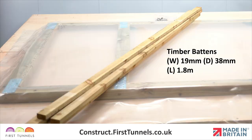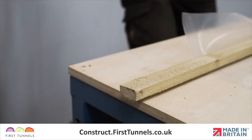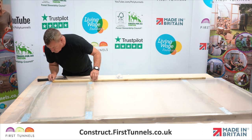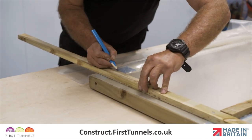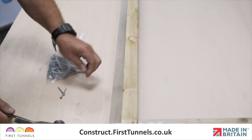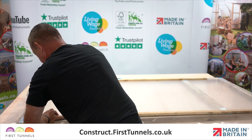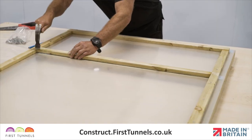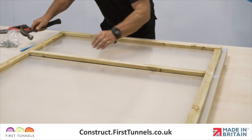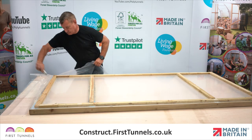The battens are 19mm x 38mm timber and come in 1.8m lengths. You will be required to cut battens to size. The uprights require one full batten and a shorter piece cut to size. Position the battens flush with the inner edge of the door. Secure in position with nails approximately 20cm apart. Repeat on the opposite upright. Now measure and cut battens for the four cross pieces and secure in place. Trim the excess polythene off with a sharp knife.